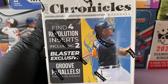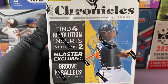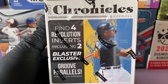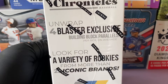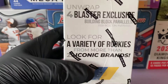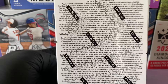I did open a mega box off camera and I had a good rookie auto. Let's see what we can find in this one. Find four resolution inserts including two blaster exclusive groove parallels per box on average. Five cards per pack, four packs per box. Also four blaster exclusive building block parallels. Look for a variety of rookies from more than 25 iconic brands — those are some of the inserts.